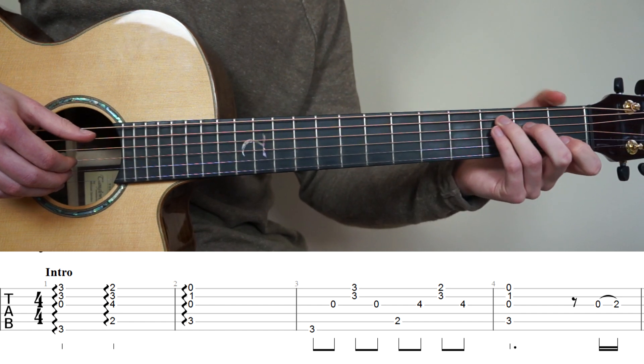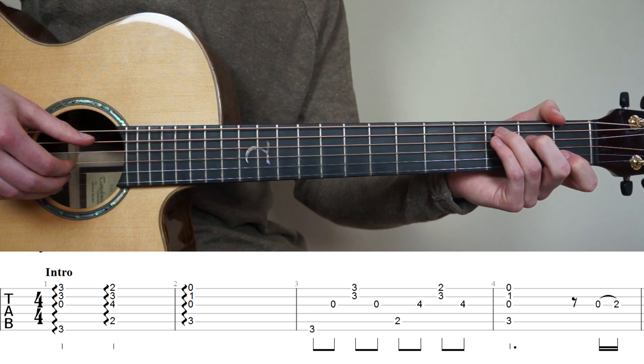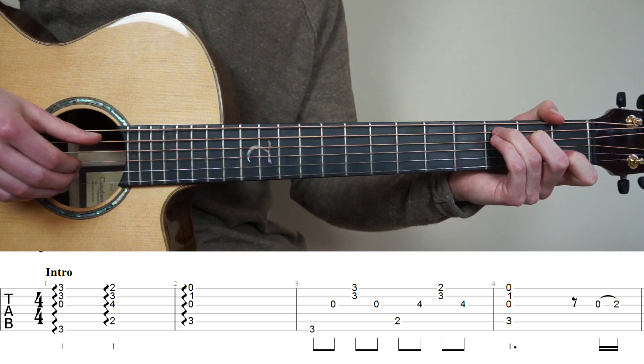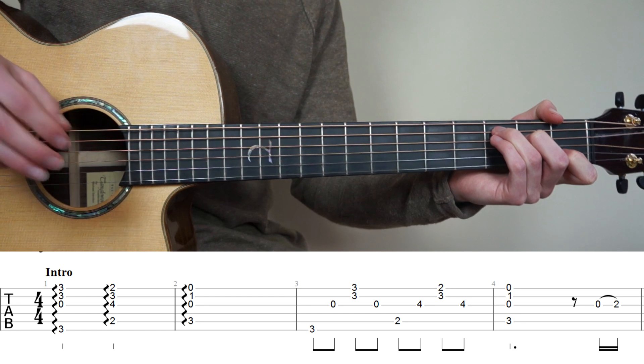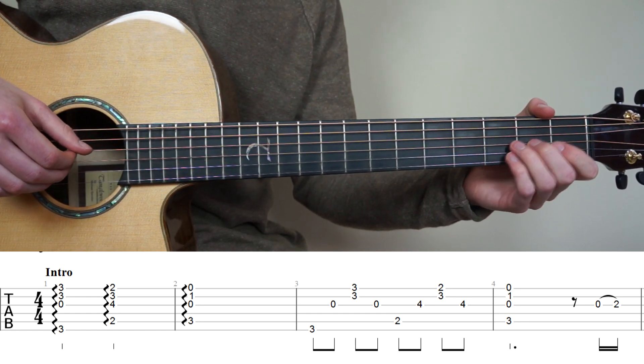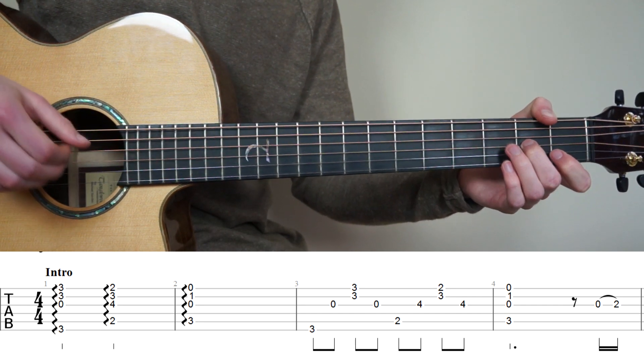For the last bar, bar number 4, back on the C major chord. We're going to pluck string 5, 3, 2, 1 at the same time — no finger roll here. We're going to end this bar by playing an open 3rd string and doing a hammer-on to the 2nd fret 1st string. So now we have bars 1 to 4.